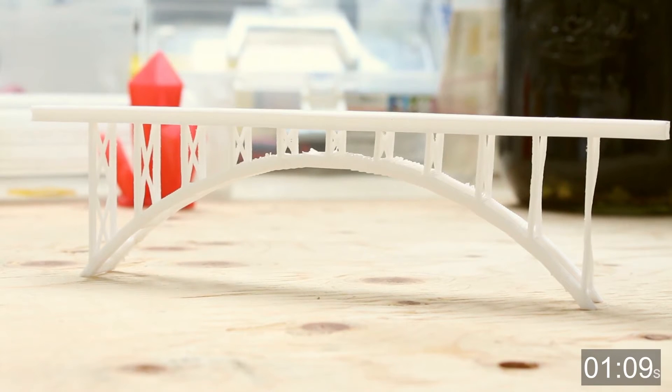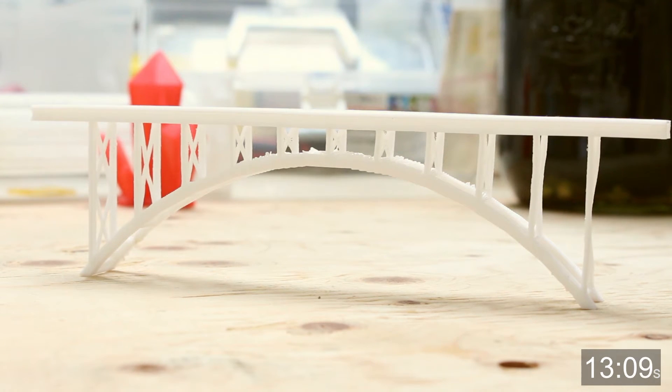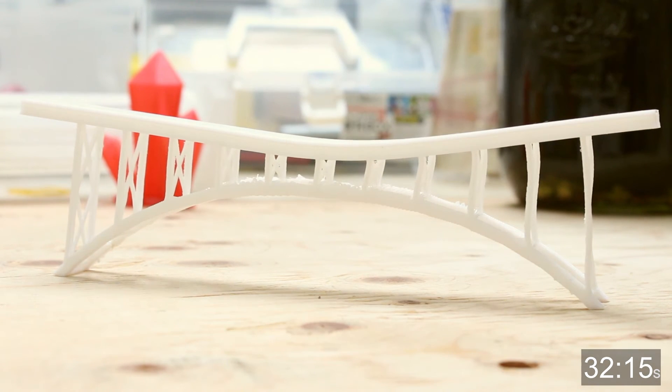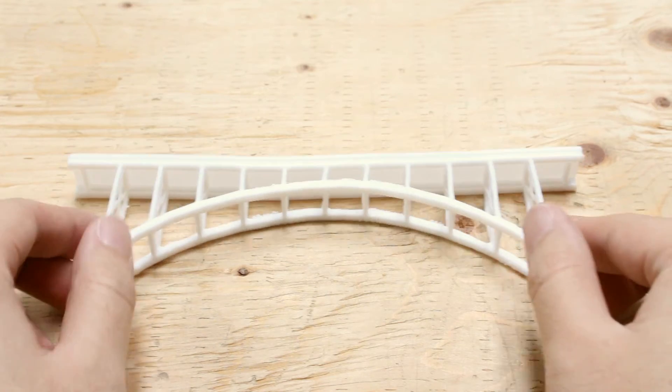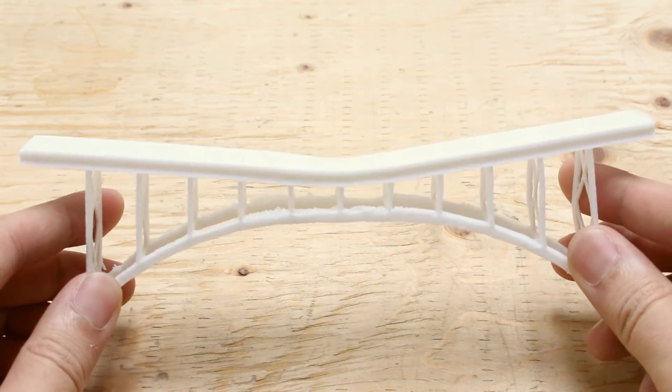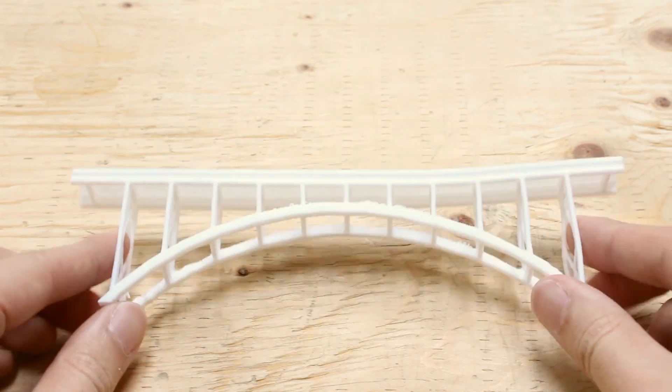Now let's try without the mason jar. The heat gun is aimed directly at the bridge. We don't see any of the PLA deforming yet, like we had when the weight was on top. Oh, it looks like the PLA deformed or softened right here. Let's give it a poke — wow, it's very soft. Here we can see that after 32 seconds of direct heat, the PLA softens up quite a bit, allowing you to twist it back and forth.